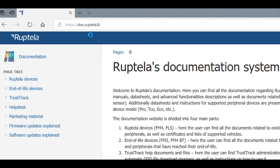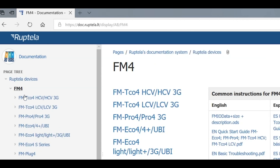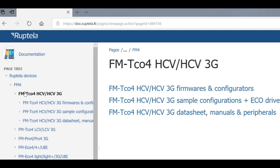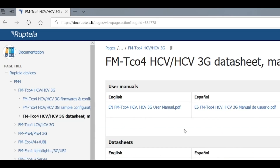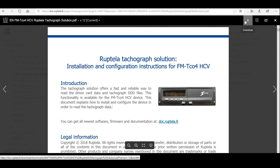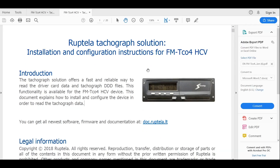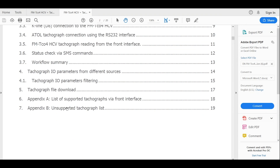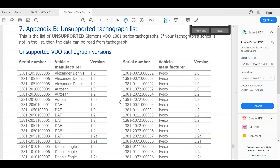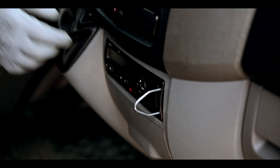Let's check if it's not on the blacklist. Go to doc.ruptela.lt and download the TACO instruction. Use CTRL+F to check if the serial is not in the list. We can proceed with installation.